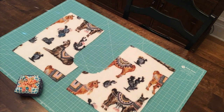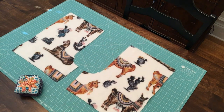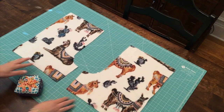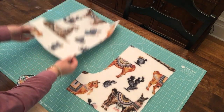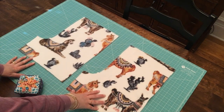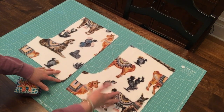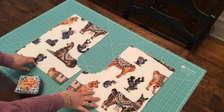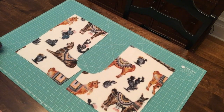Our first step is sewing the ski slopes — those are these curved edges. Start by taking your two front pieces and laying both of them pretty side up. With fleece, you can identify the front from the back of the fabric because one side is blurry and one side is more clear as far as the print. The clearer side is the pretty side, and you want both pieces pretty side up so they're a mirror image of each other.